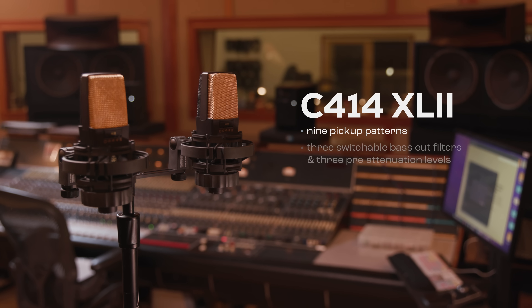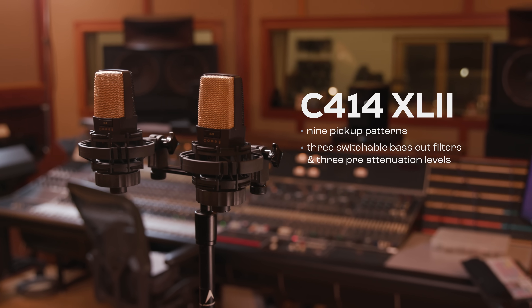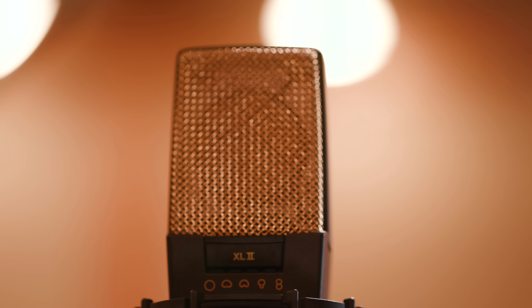Both mics have three switchable bass cut filters as well as three pre-attenuation levels. The unrivaled upfront sound is also well known for distant micing applications like classical music recording or drum ambience micing.